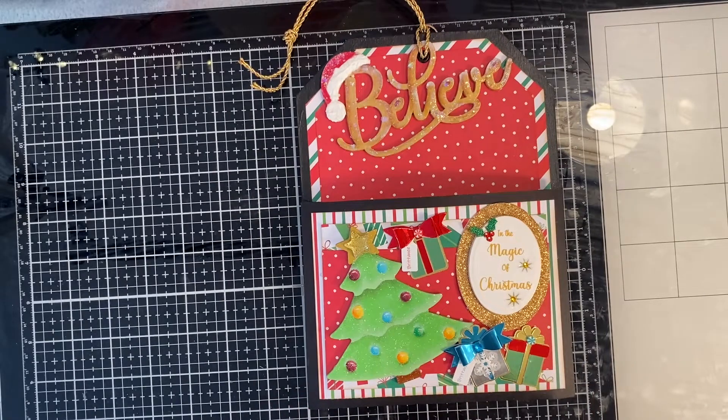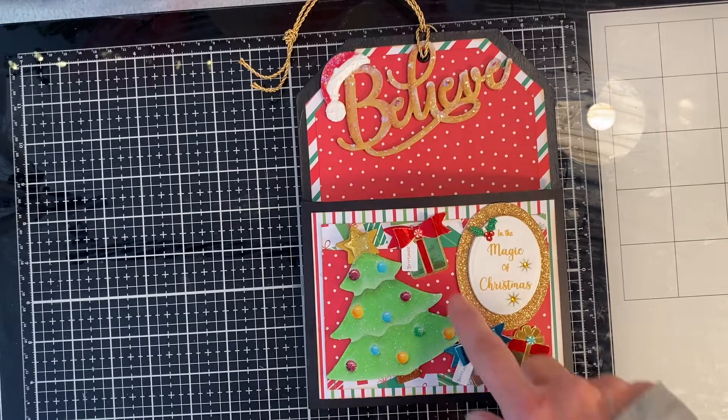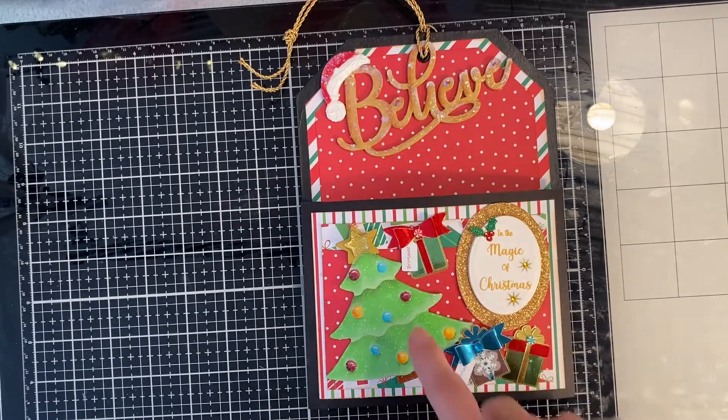It had to have a pocket, and you had to decorate the tag with at least three embellishments and a sentiment of some sort, and the sentiment is not to be counted as an embellishment. So the embellishments — I got one, two, three, four embellishments.